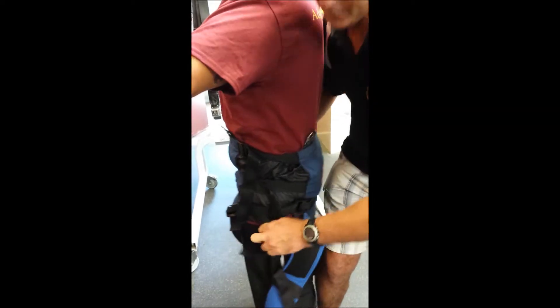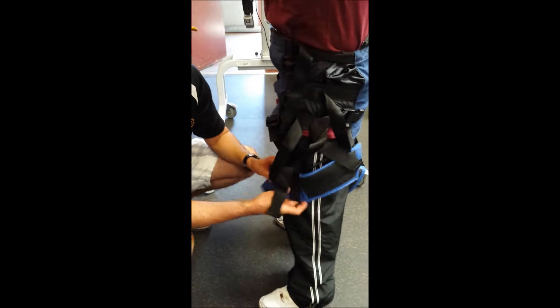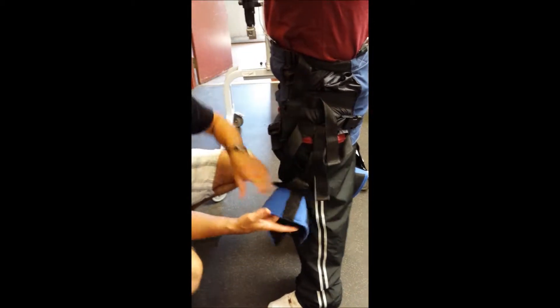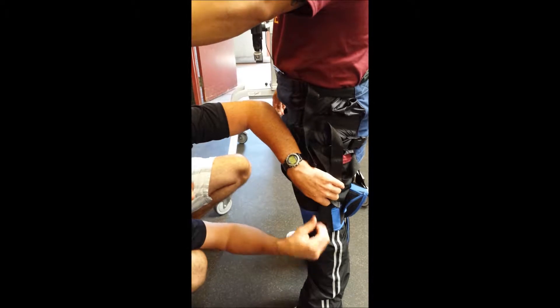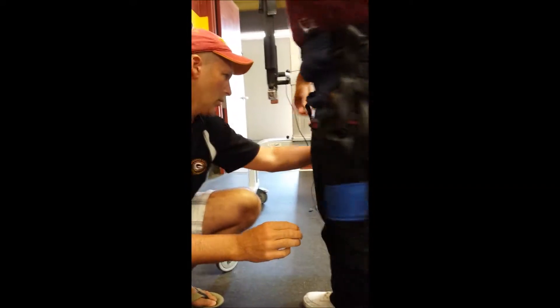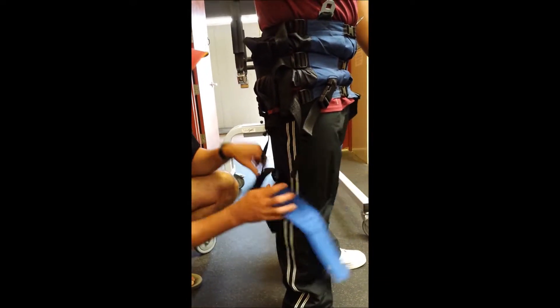The more snug I put it on, the less it's going to ride up on Tim when he actually uses it. The harnesses we have set up right now include a leg strap. There are a couple of different arrangements from Mobility Research — each one has its pros and cons. There's another apparatus that has a tail that goes underneath, so this is a slightly different setup.